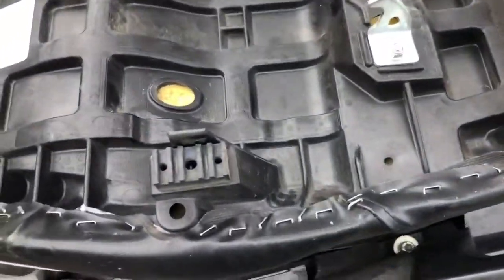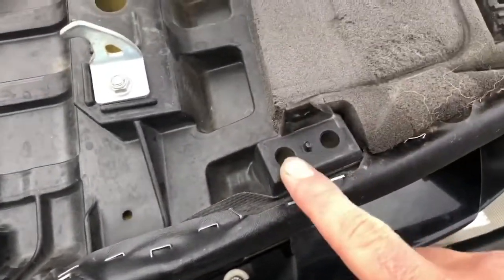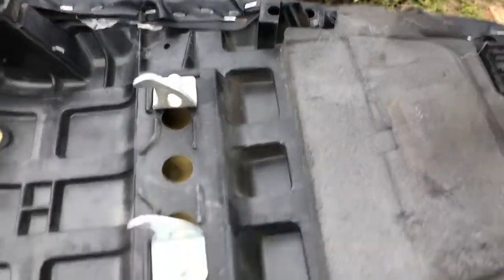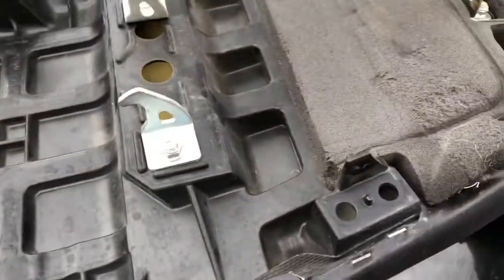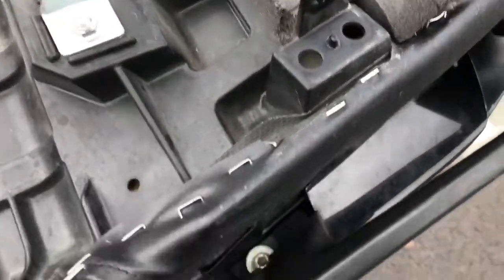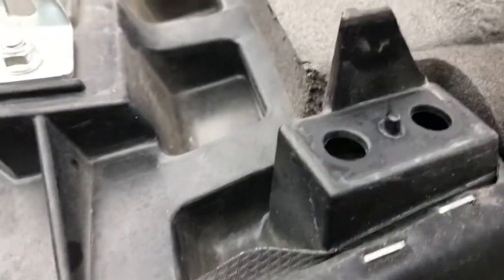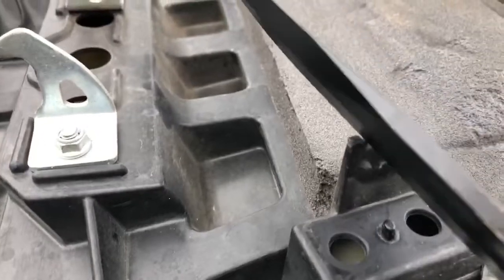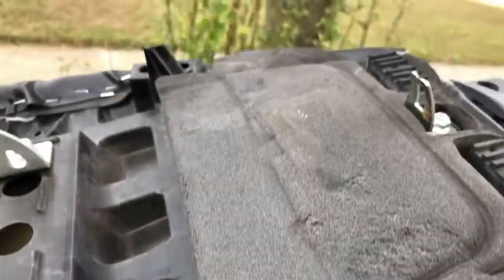On the seat there are rubber pieces — one on each side — just pull those off, it's super easy. Then it says to shave down the plastic, but it doesn't need to be a whole lot. There's just a perfect little rectangle to cut off and I used a knife to do that on both sides.